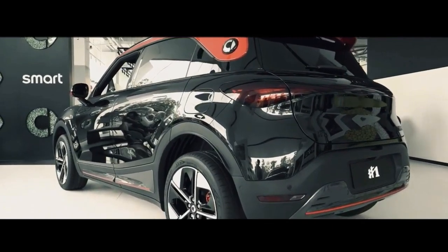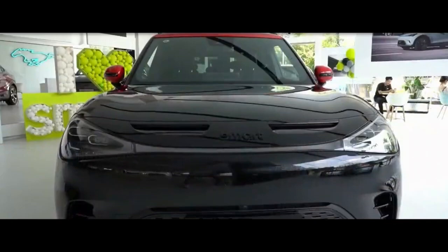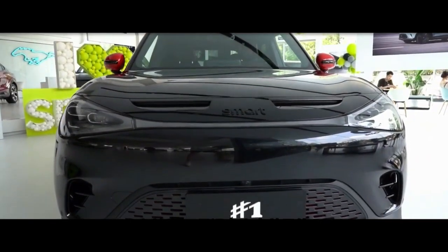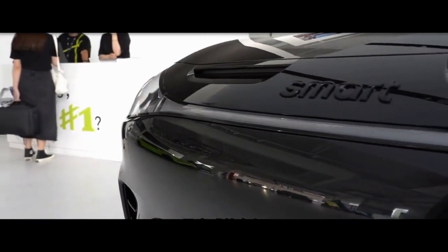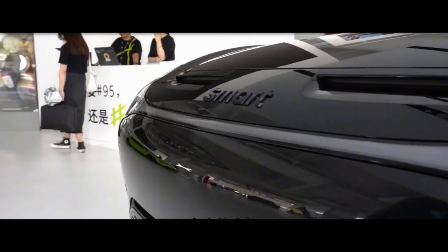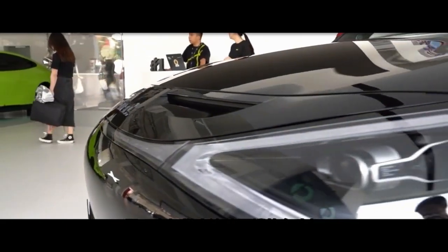It's not the first time Brabus has worked on an all-electric vehicle. The tuner recently gave the new Mercedes EQS performance and aesthetic improvements. The Brabus 92R, a sportier variant of the all-electric Smart EQ42, was also unveiled by the tuner last year.